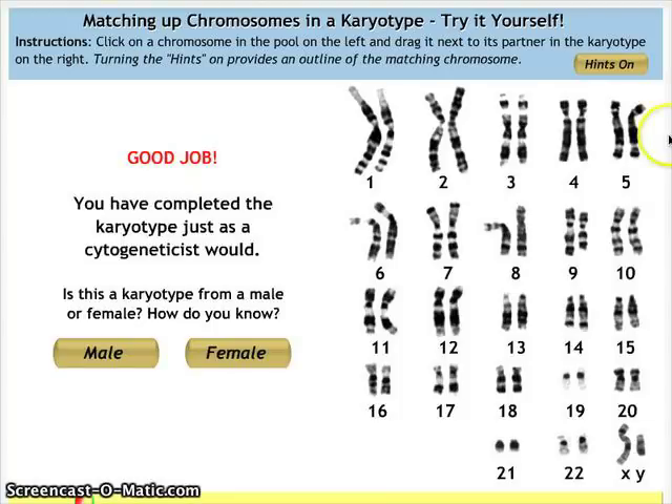I've completed this karyotype. You can find and identify the homologous pairs of each one. Some are slightly off due to the dye used to stain the karyotype, but they are very similar. The banding patterns are similar, and so are the centromeres. The lengths are also very similar.